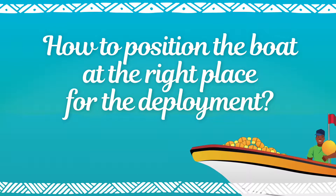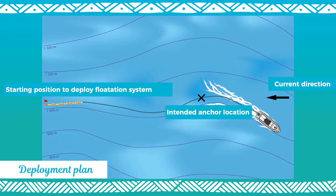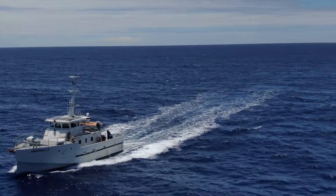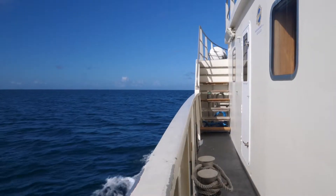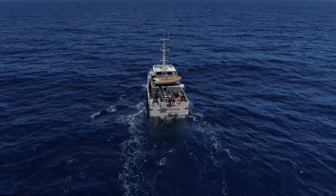How to position the boat at the right place for deployment. Discuss the deployment plan with the captain and brief the crew on the deployment plan. Using the GPS and the echo sounder, position the boat. Proceed with the deployment as planned.